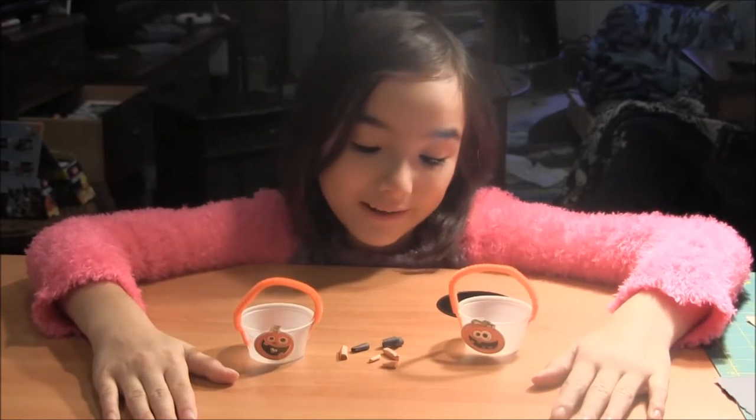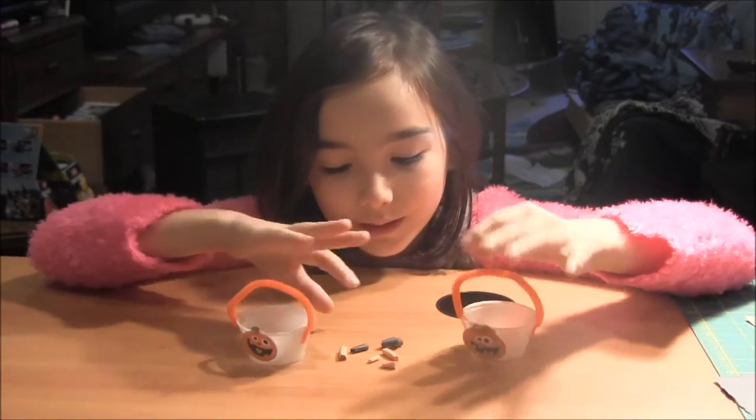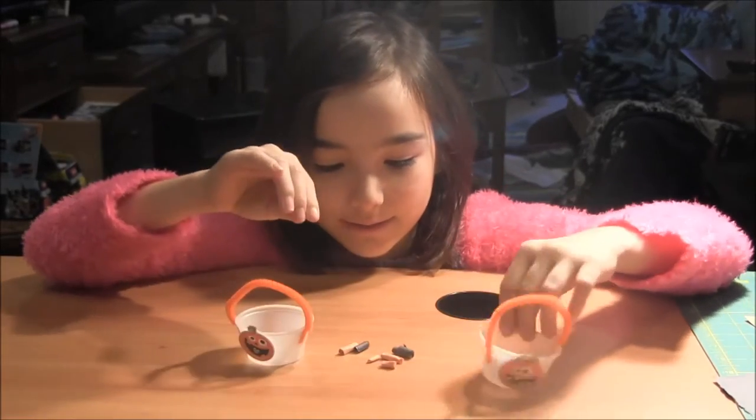Hello, this is NitaPlanets.com and today I will make Halloween baskets and Halloween candy for your dolls.